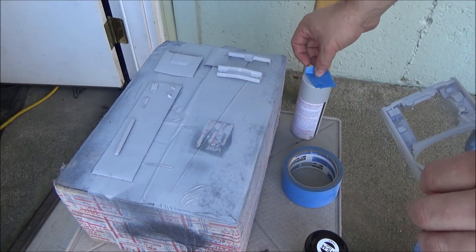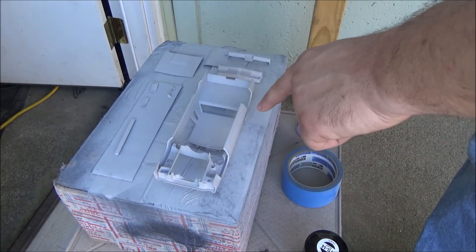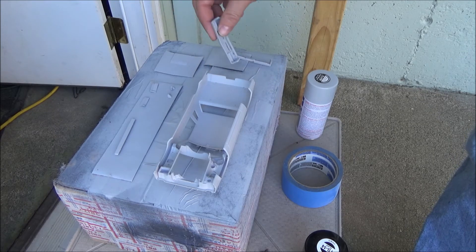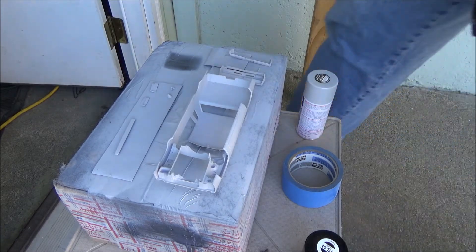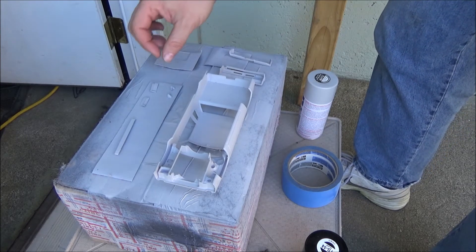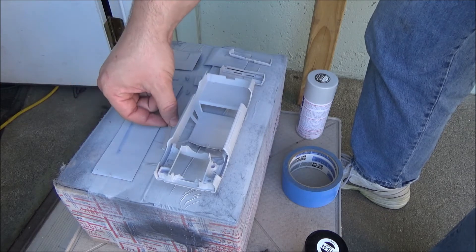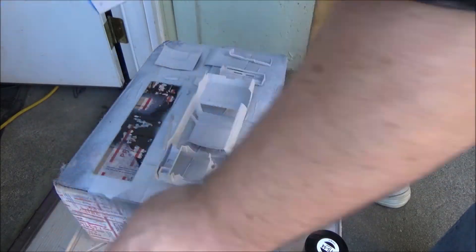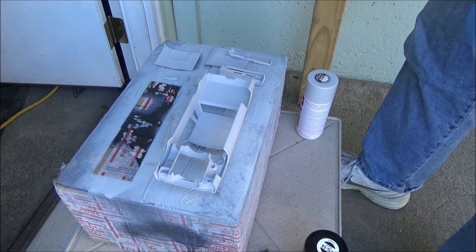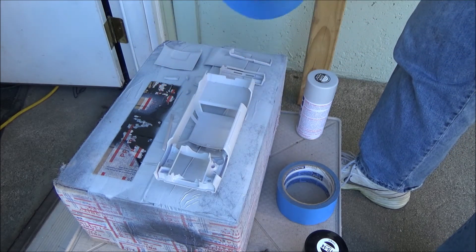Looks pretty good, so we're going to flip everything back over and paint the undersides first. Put down some sticky tape — this way I can get the bottoms of the rockers, the inside of the wheel arches, then flip the bumpers over so we can get the insides of those. Flip the hood over and drop it on the round — no damage apparent. I'll put a piece of tape for the small bits here and make a loop — put the joint on the bottom.